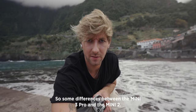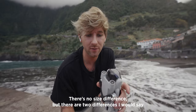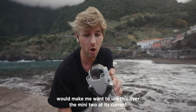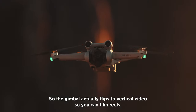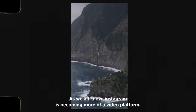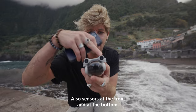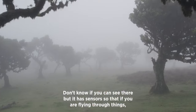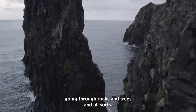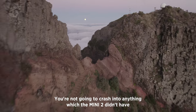Some differences between the Mini 3 Pro and the Mini 2: they weigh exactly the same and there's no size difference. But two things would make me choose the Mini 3 right now. First, it does vertical video — the gimbal actually flips to vertical so you can shoot Reels and TikTok content, which is handy given Instagram has become more of a video platform. Second, it has sensors at the front and bottom, so if you're flying close to objects or trying to get dynamic shots through rocks and trees, you've got that peace of mind you won't crash — something the Mini 2 didn't have.